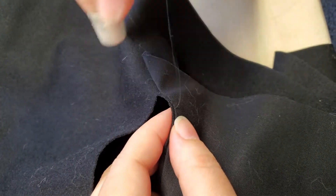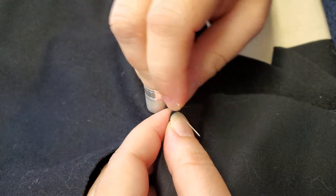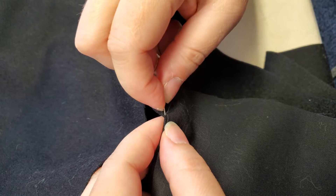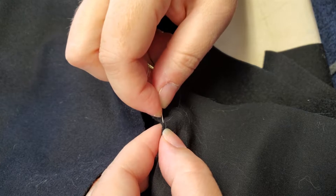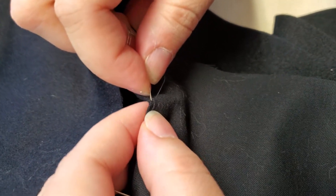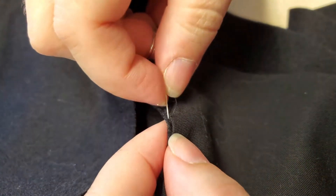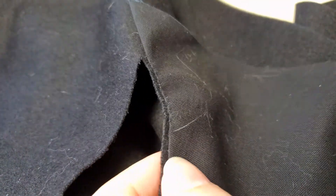I'm going into the fashion fabric until I can feel the prick on this finger, then picking up the fold of the pocketing, and going back into the fashion fabric until I can feel the prick — picking up the fold of the pocketing. There'll be a card for the other video on fell stitch in the top corner. I'm drawing the stitches really tightly so that it eases in that curve and then the pocket doesn't bag open.